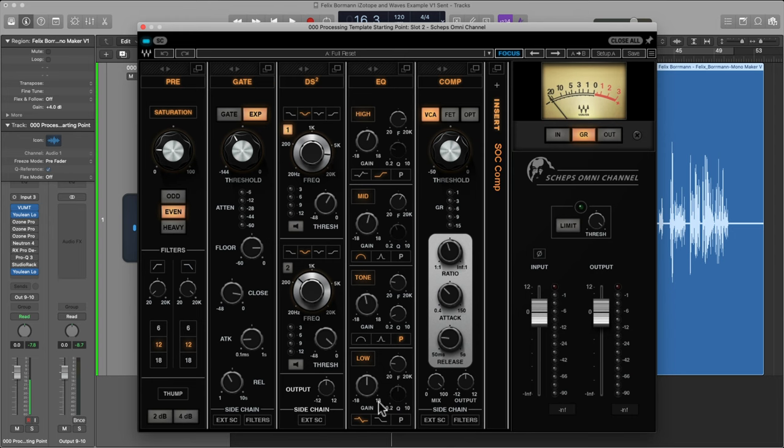Once you understand how an EQ works, most of them are controlled and manipulated the same way. Once you get a good understanding of EQ, the Q values, and what specific frequencies do to a voice recording, you're able to use the tool. And once you get a good understanding of all these processors, the world of plugins opens up and you can start picking and choosing — preferring one EQ because it has a certain type of sound.